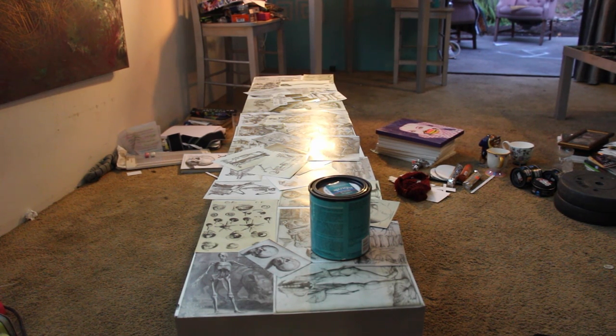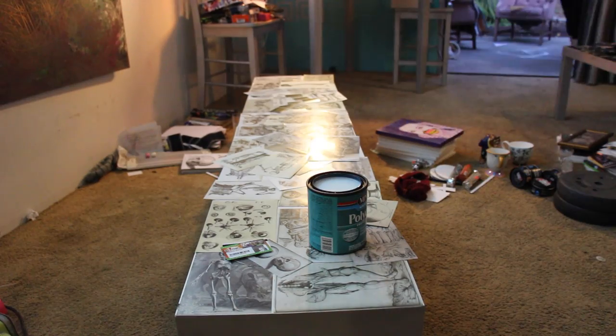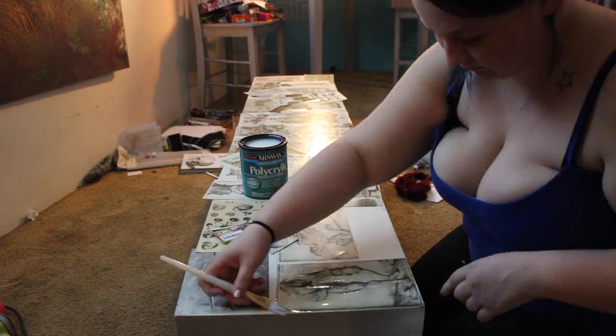Then you're going to want to place them. It doesn't really matter how you place them — I kind of like to have every single piece of the surface covered that I want covered, and then I'll lay the smaller images kind of mismatched all over the top.